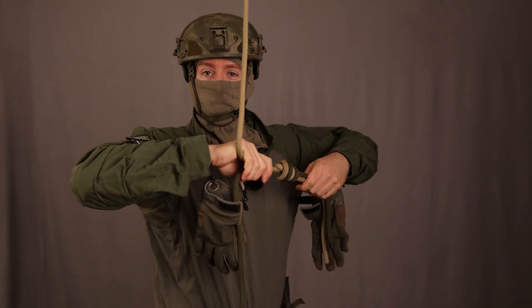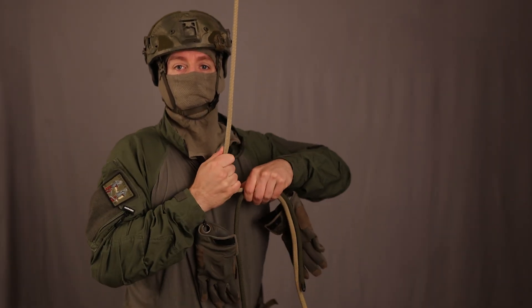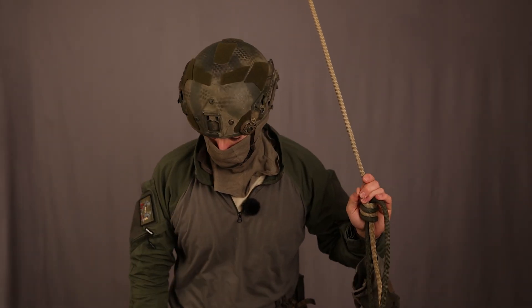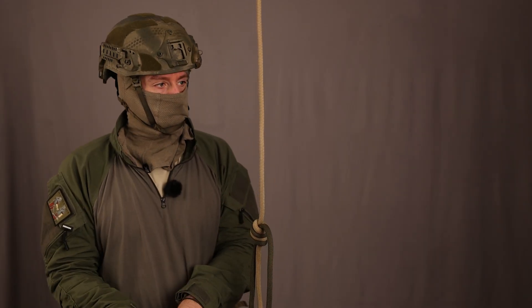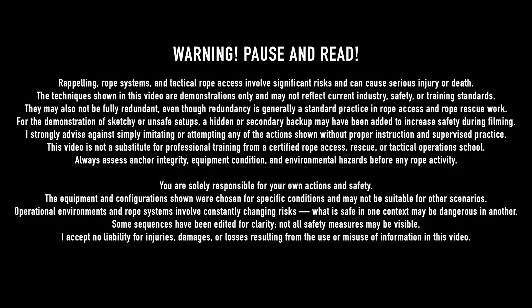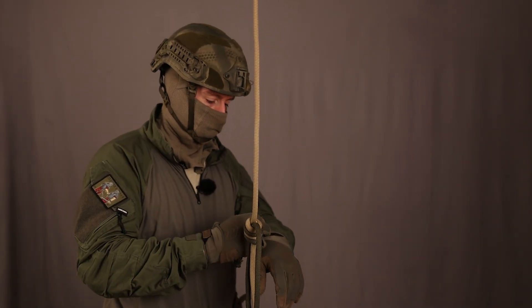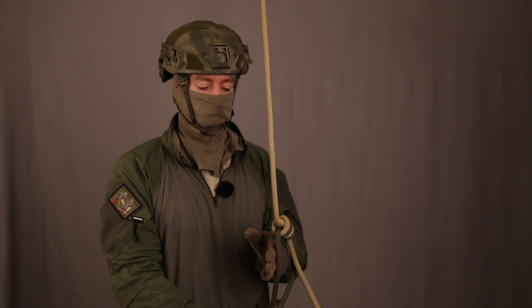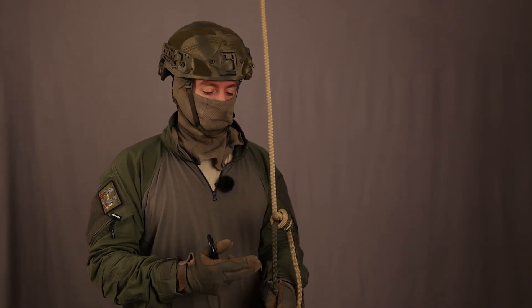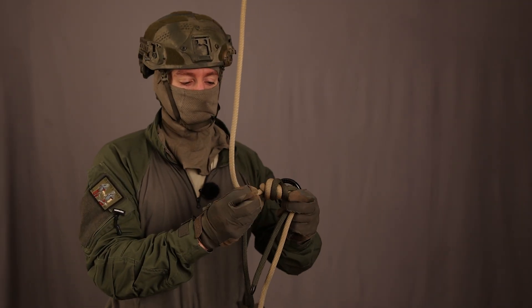Hey guys! How can you pass a knot on the rope when rappelling with a figure-8 rappel device? The knot I use is a double overhand. I learned this from Axel Muntz in his robust rescue rigging. It easily slides over edges, so if you pull down the rope or if you lower someone over the edge, it doesn't get stuck that easy.